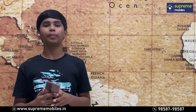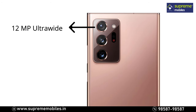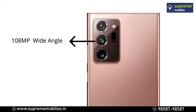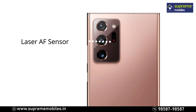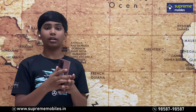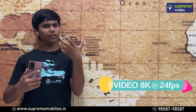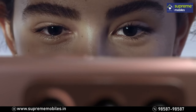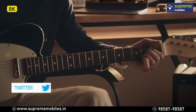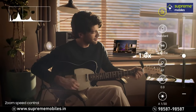Now let's look at the rear camera of the Note 20 Ultra. It features a triple camera setup: a 12MP ultra-wide sensor for a wide range of area, a 108MP primary sensor, and a telephoto sensor. It also includes a laser AF sensor and a flash. You can record maximum 8K video at 24fps, and there are various zoom options available.